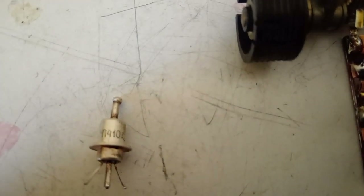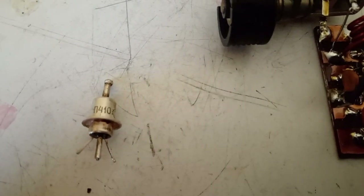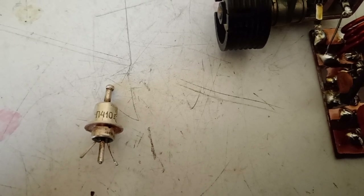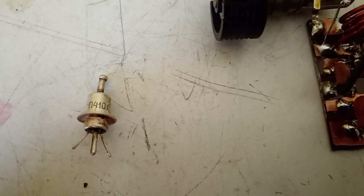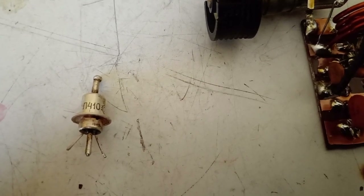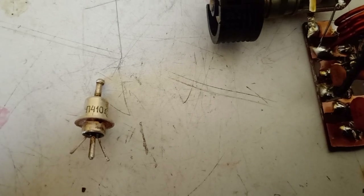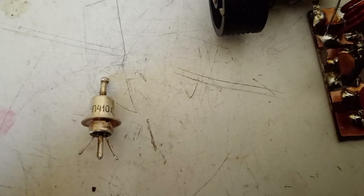Hello everybody and welcome back to my channel. As I told you a few months ago, at my workplace I came across an old lot of transistors, various kinds of them, mainly germanium transistors. And I found this one.